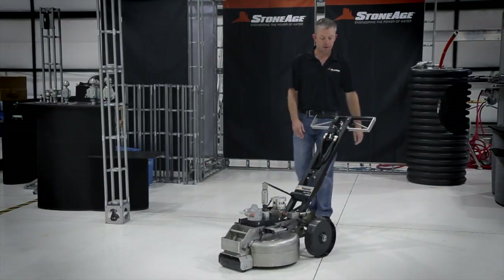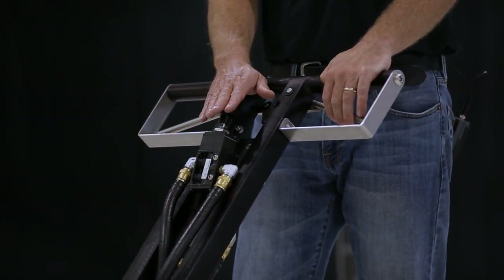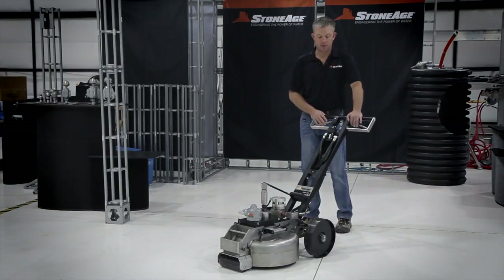The next big feature is an automatic on/off kill switch. This switch terminates the rotation speed as well as deactivating the dump valve, so everything turns off in case of an emergency.